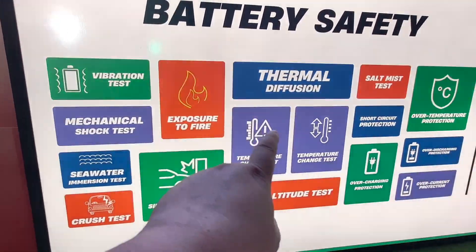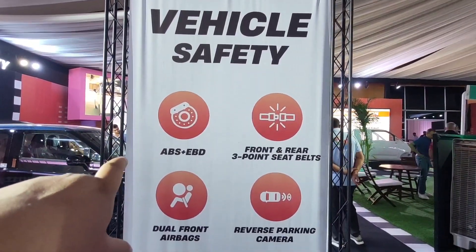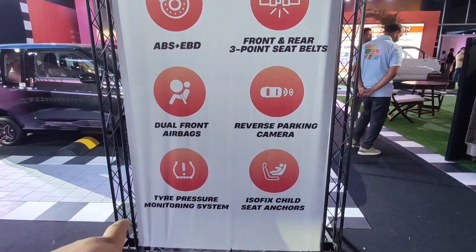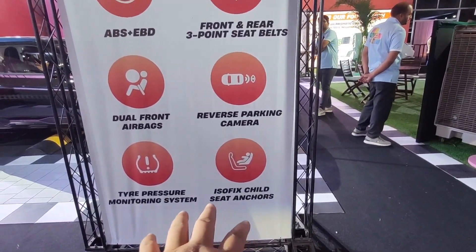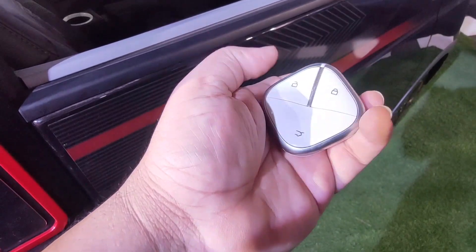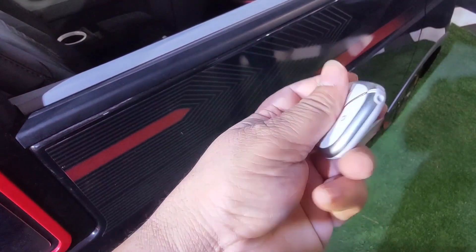All the safety features in this Comet EV include: ABS EBD, front and rear seat belts, dual front airbags, reverse parking camera, tire pressure monitoring system, ISOFIX child seat anchors. In this small car, we have everything. The key is here — Comet key — and you can customize it. It feels like a lot is packed in it.